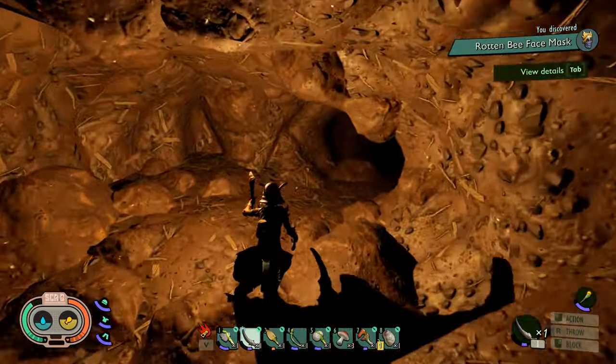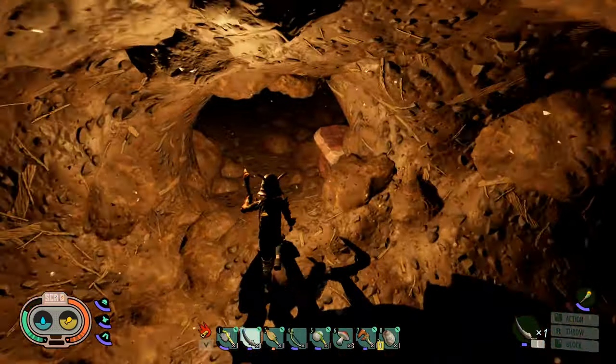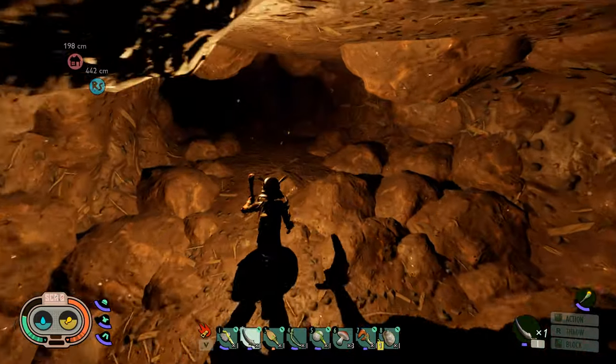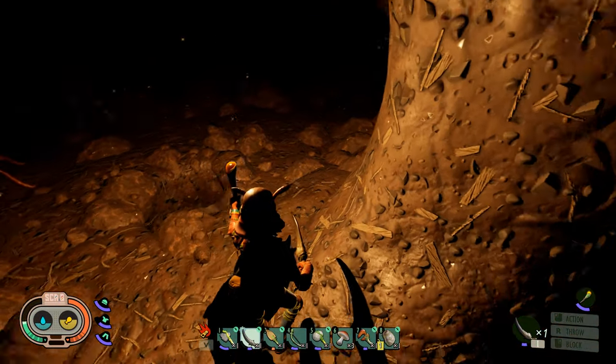We'll just keep going straight, and eventually it's gonna open up into an area that has a hole. Don't go down the hole just yet.